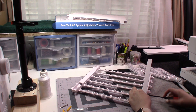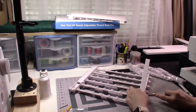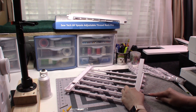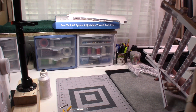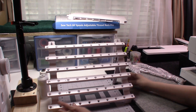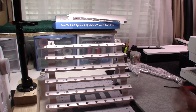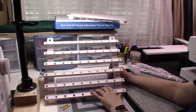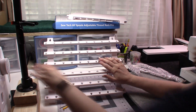I have been given an affiliate link that you can click on, which I'll have down in the description box. It will take you right to Amazon to the product. That was really simple and easy — we have that part assembled. I really like the sturdiness.